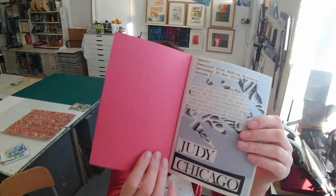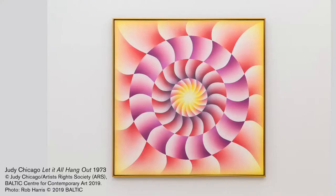Zines are self-published, very cheaply made publications basically. You can see this one was made using the photocopier and elastic band. I'd like to focus on Judy Chicago's exhibition today, but particularly looking at how she works with colour and experiments with colour, because today I'm going to show you how to marble paper.